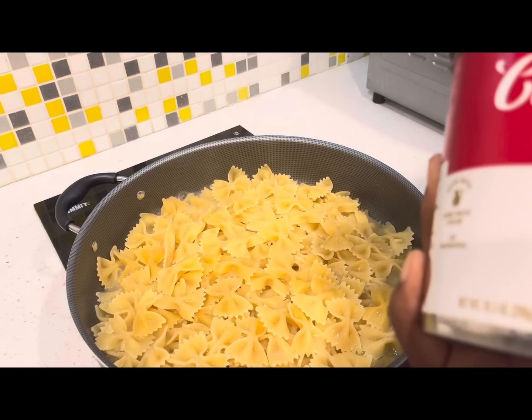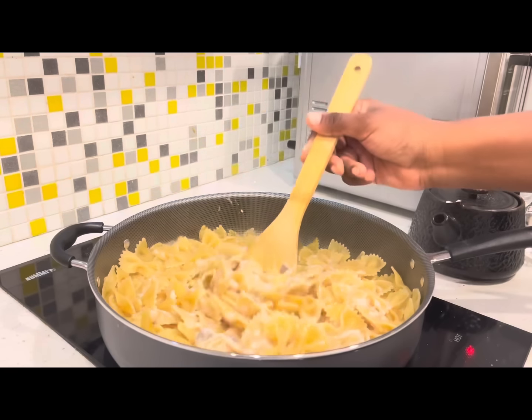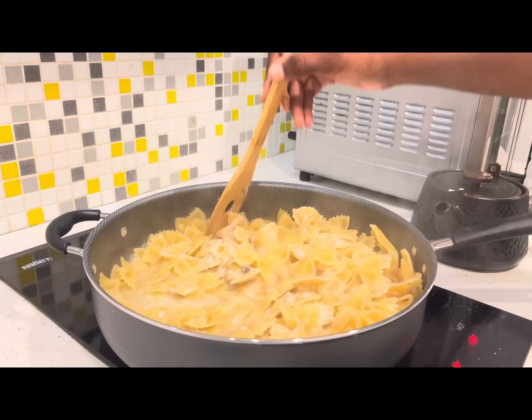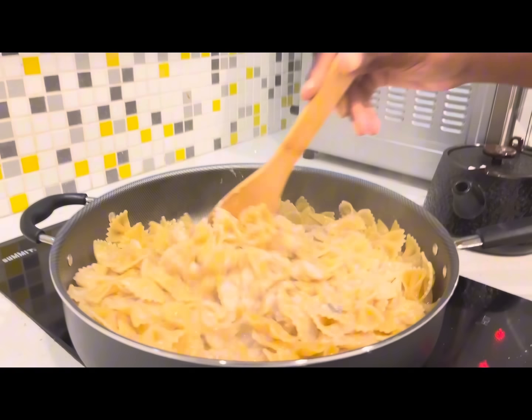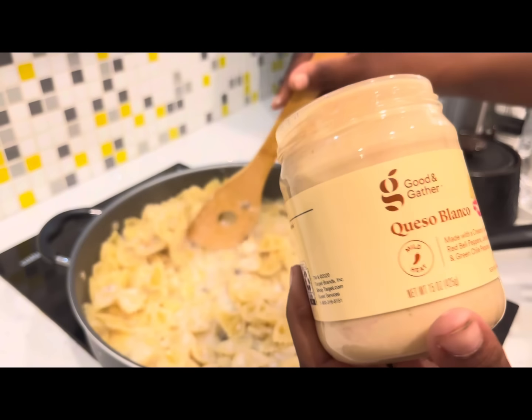The pasta is coming together nicely. I decided to add a little cream of mushroom — I actually put the whole can even though I really just wanted to put a little bit. It was very rich, very rich. But we really like it; it is definitely a fave and you guys should try it.